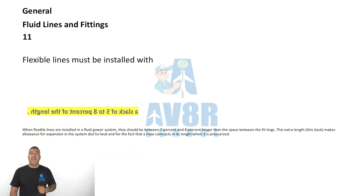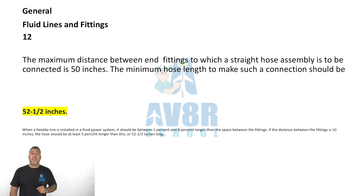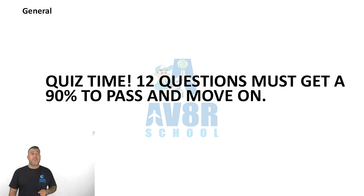Question number twelve: the maximum distance between fittings to which a straight hose assembly is to be connected is 50 inches. The minimum hose length to make such a connection should be a 52 and a half inch hose. Okay, here's your first quiz and I'll see you in a minute.